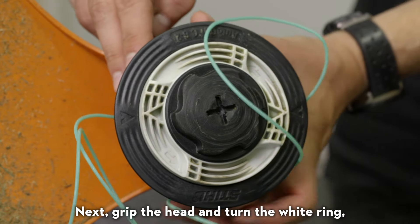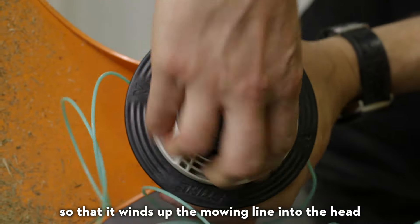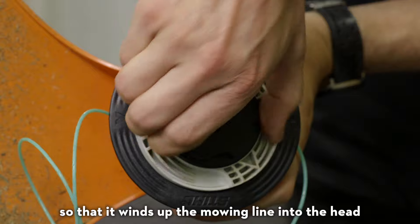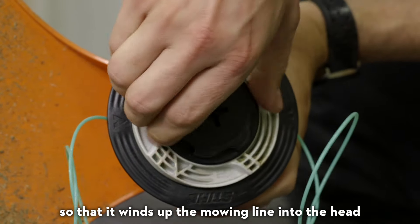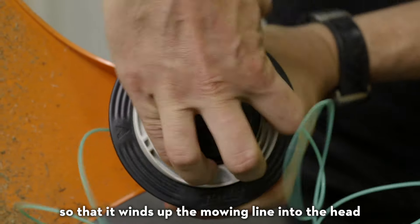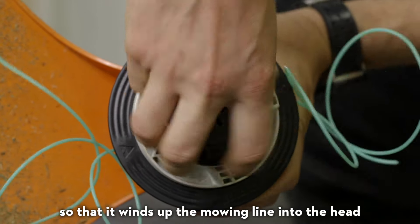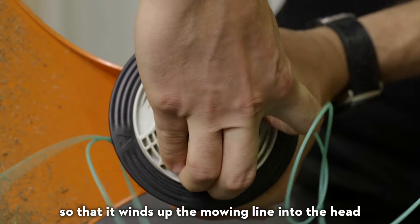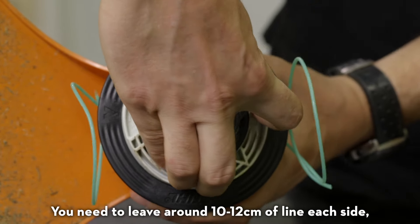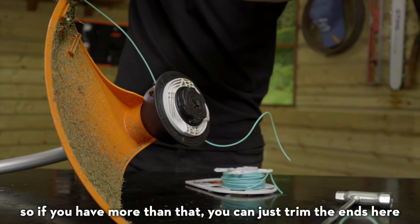Next, grip the head and turn the white ring so that it winds up the mowing line in. You need to leave around 10 to 12cm of line each side, so if you have more than that, you can just trim the ends here.